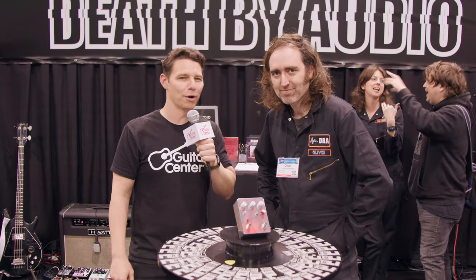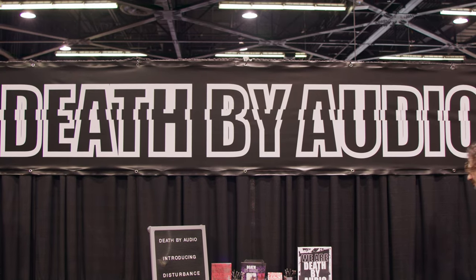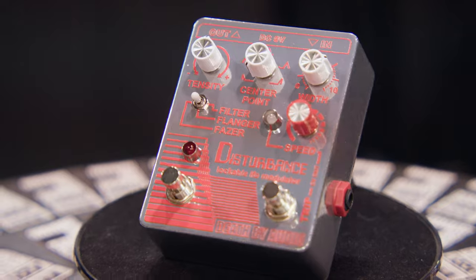Hey gang, it's Steve with Guitar Center. We're at NAMM 2023 with Oliver in the Death By Audio booth, and we're going to check out Disturbance. Are you ready to be disturbed?